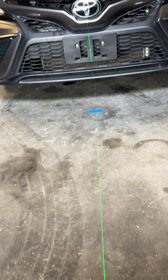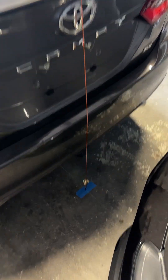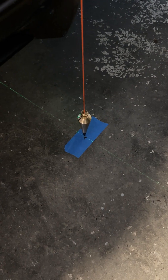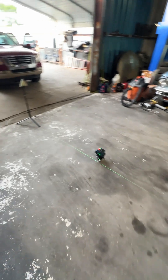What I'm using to draw up our center line is this self-leveling laser. I made sure to line up the laser exactly with the center point of the car so that the laser runs through not only our front marker but our rear marker as well. You can see the laser passing right through the center.